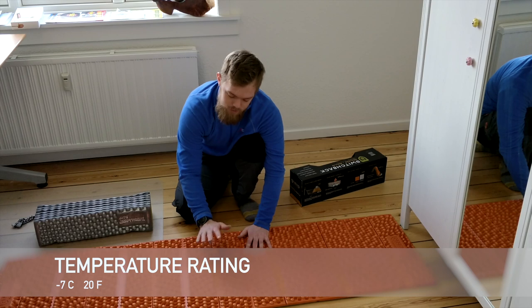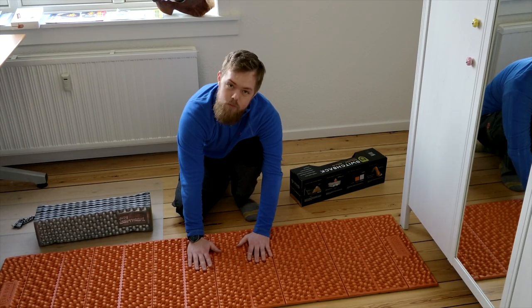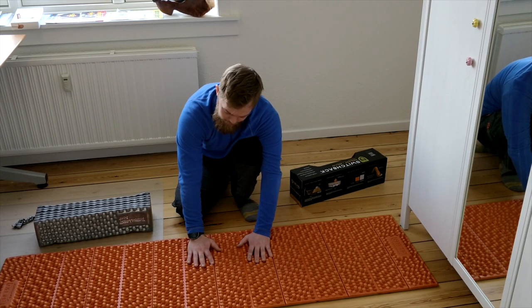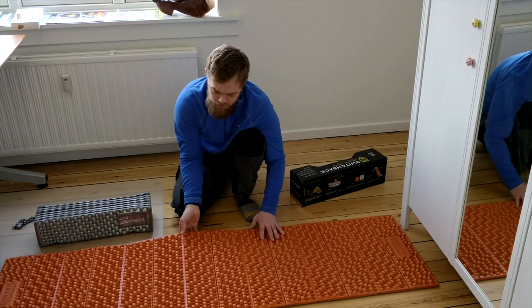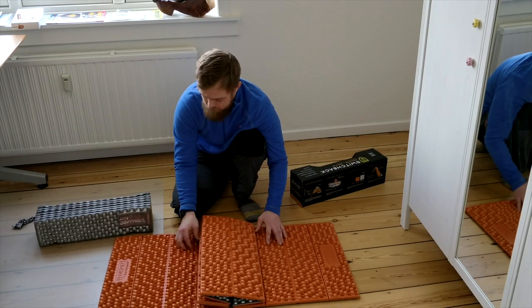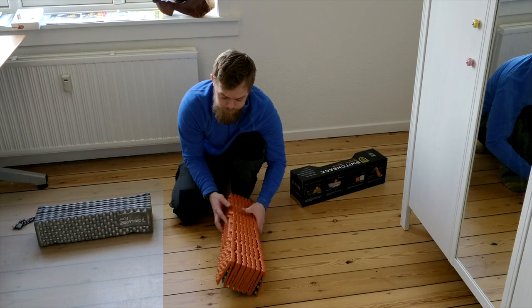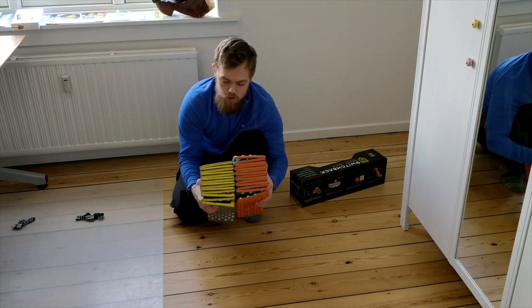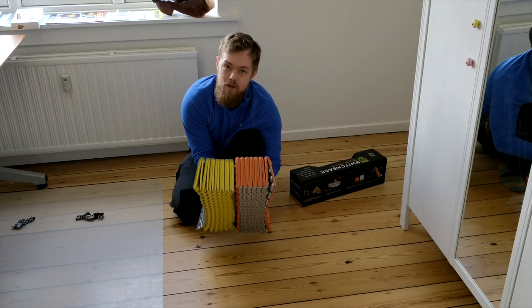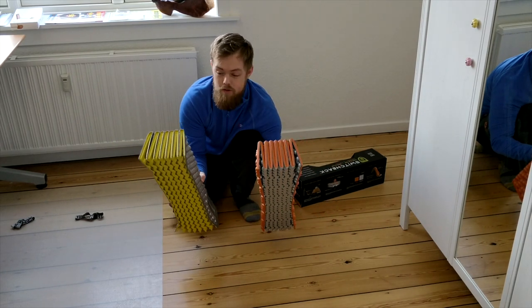You can feel on this new NEMO Switchback that it's all brand new — as soon as you put your hands on it, it reflects the heat right back to your hand. If you don't have any closed cell foam pad yet, I'll definitely recommend this one, or the Therm-a-Rest Z Lite Soul. If you want a more durable option than an inflatable sleeping pad, go with the closed cell foam — any of these. They're both pretty good.